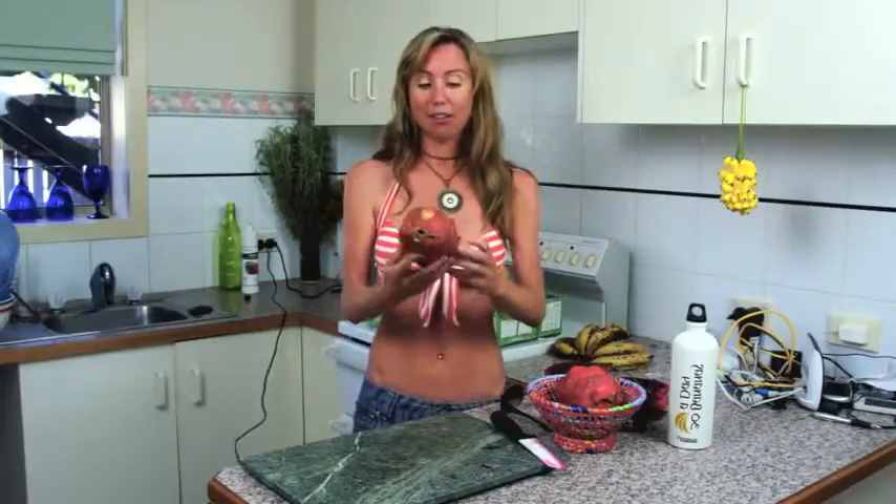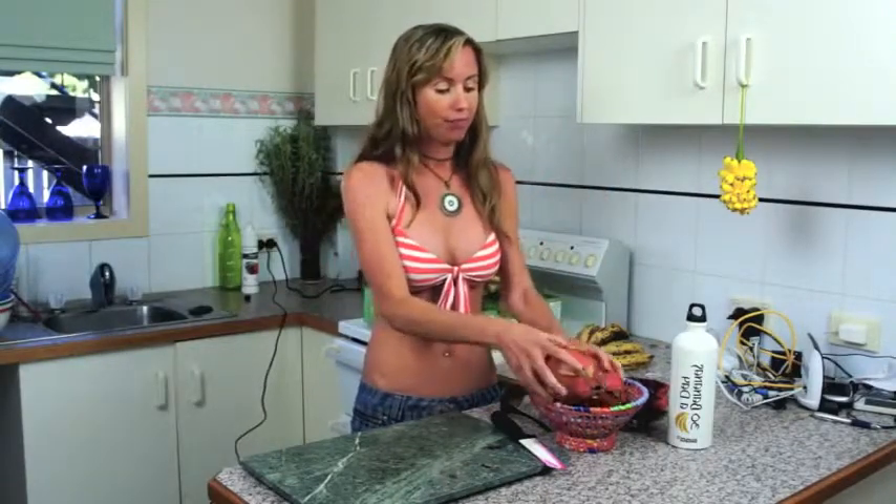That is a dragon fruit and it is quite an incredible fruit — not only the look of it, but the taste of it. So let's get into it.